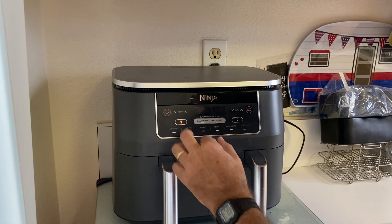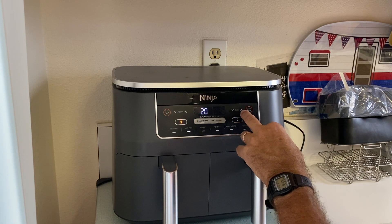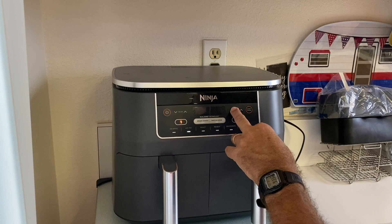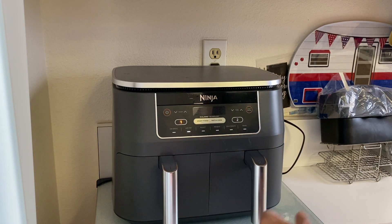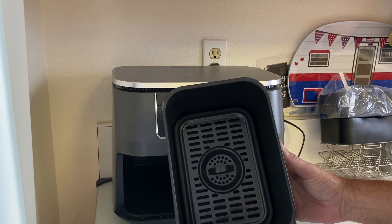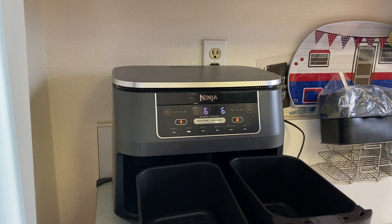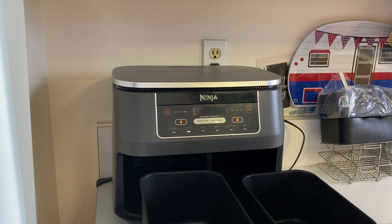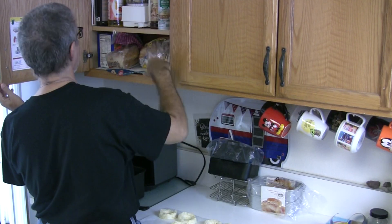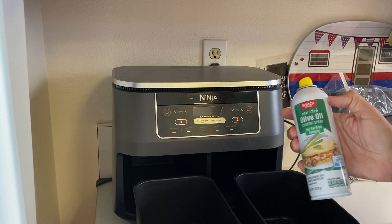To start the air fryer, press number one, set it to 360 degrees, and put the time on for six minutes. At the three-minute mark you're going to flip them over. Since both trays are going, I'll use match cook so they're both running at the same time. I'm going to go ahead and spray them now with olive oil spray — I have a sprayer from Amazon but haven't filled it yet, so I'm just using this olive oil spray.